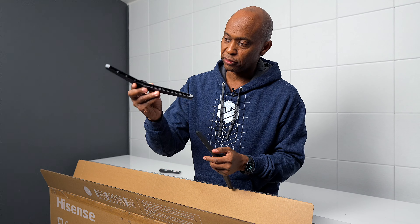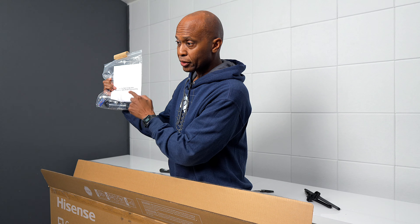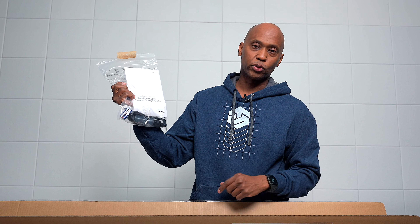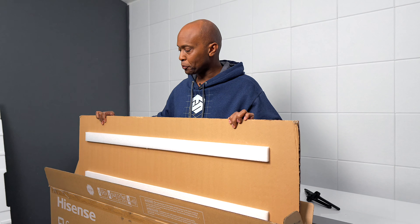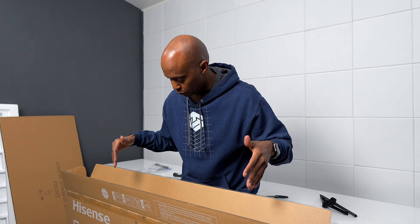The TV does come with some feet. They require two screws and are made out of plastic, but they do have rubber on the bottom to keep from scratching the surface. The last things you get in the box are the batteries for the remote control, a power cord, a safety guide, plus the screws for the feet. There's also cardboard in there to protect the screen, which is pretty good packing overall. Hisense recommends two people to take this TV out of the box, but it's not too heavy.